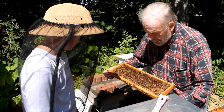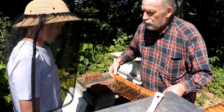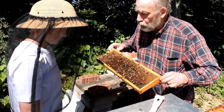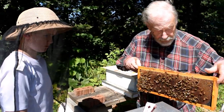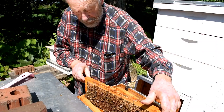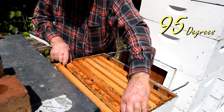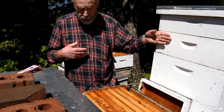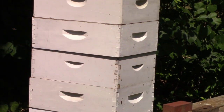What they do is they will cap it when it reaches a certain moisture level. This honey is still too moist, so they're working on drying that out. The temperature inside the hive is warm enough that they can do this.